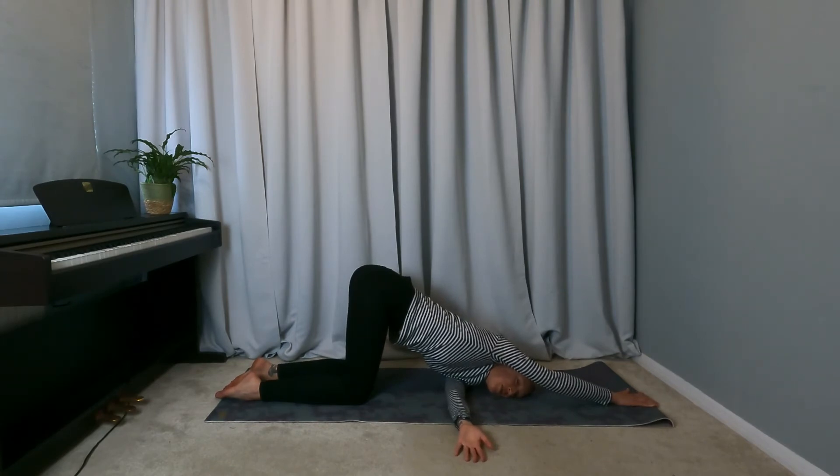Once you're set up in this posture, it can be a lovely place to voice — maybe starting with some gentle humming. If it feels good, you could then sing a phrase or two, if you feel supported in the posture.